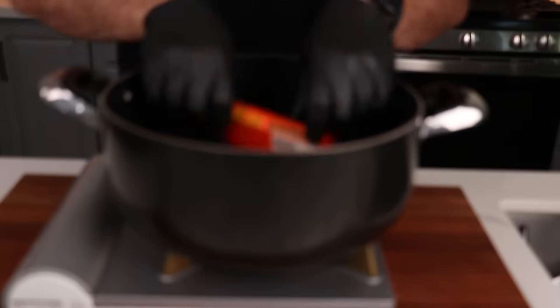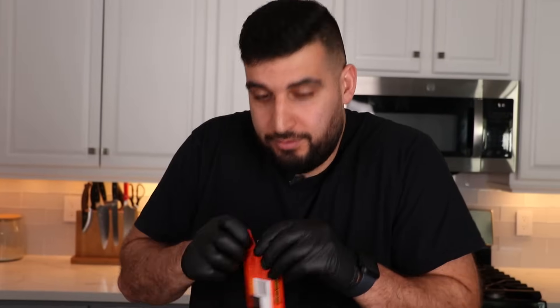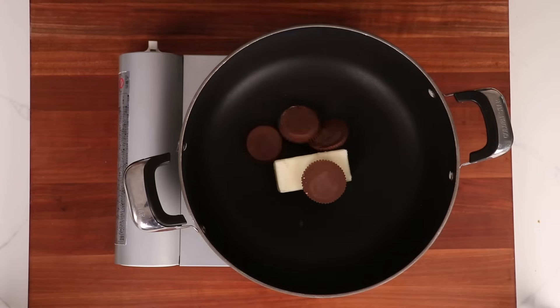And to that we're going to be adding six Reese's cups. Make sure to take them out of the wrapper. Oh, the smell of it — I just want to eat it right now.